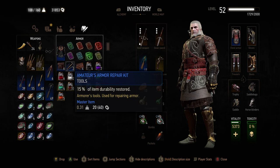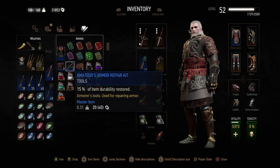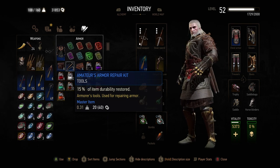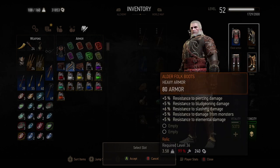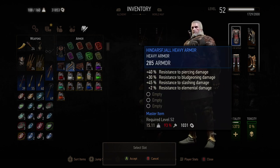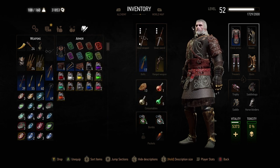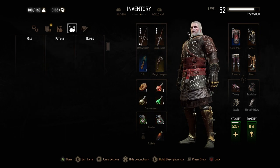To use a repair kit — most of my stuff is pretty good but I'll demonstrate anyway — I hit A on the Xbox One. If you're not sure what the corresponding button is on your console, have a look down the bottom for a little hot tip. Hit 'use' and it will highlight what can be repaired. These are armor kits, so looking at the icons, 93% is probably my weakest. I click A to accept and now if I look at my armor, it's fully repaired.